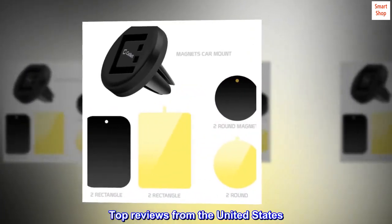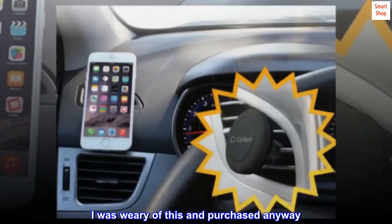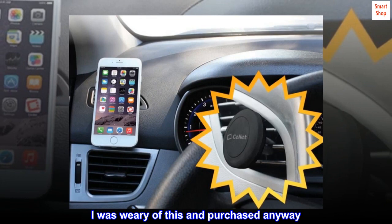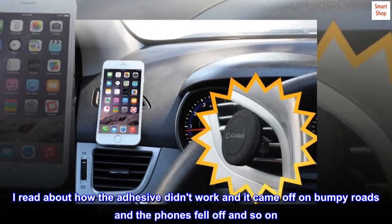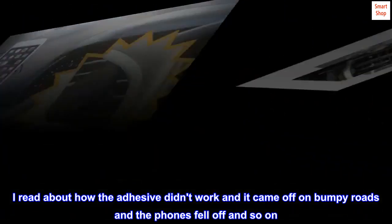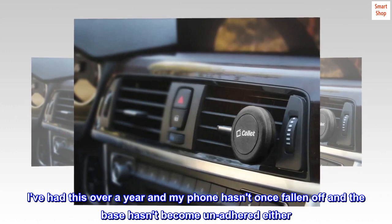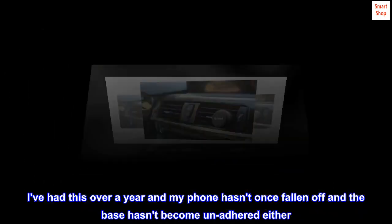Top reviews from the United States. Great product. I was wary of this and purchased anyway. I read about how the adhesive didn't work, how it came off on bumpy roads and phones fell off and so on. But I've had this over a year and my phone hasn't once fallen off and the base hasn't become unadhered either.